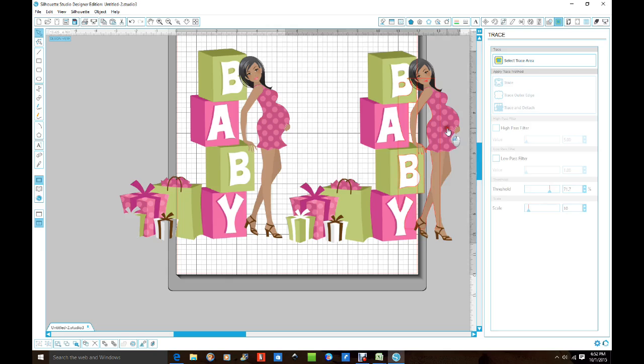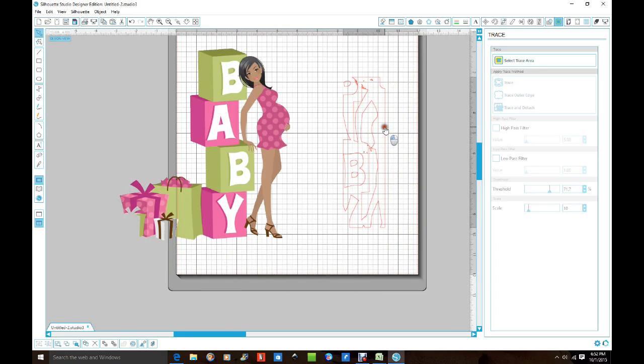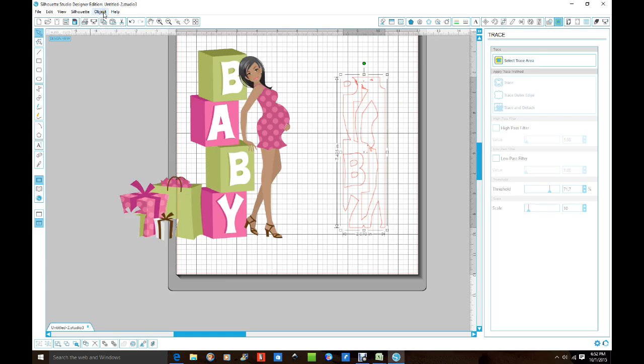Then you're gonna go up and this time you're just gonna do 'trace' — not 'trace and detach,' just 'trace' — and that's what you want. Move her out of the way and delete her because we don't need her anymore. Now you see all this red stuff. You need to get these little bits and pieces away. So go up to 'Object,' click on that, then go down to 'Release Compound Path.' Now all these little objects that made up this image are detached from it. So we're going to move all the stuff we don't need. We need this long piece that goes right up there, and we need this one, and we need that one — the rest of this stuff we don't need.